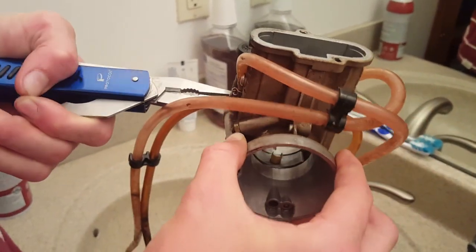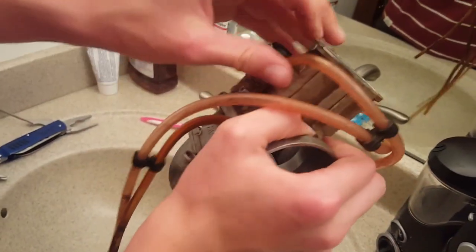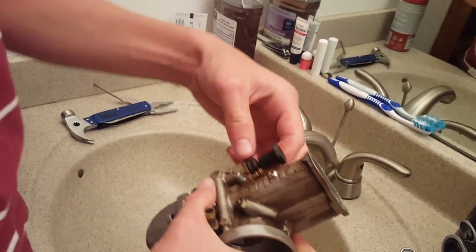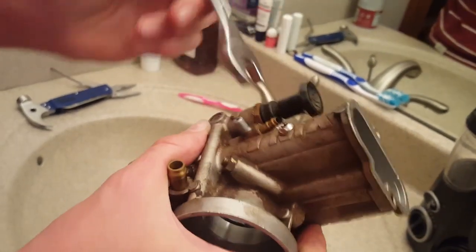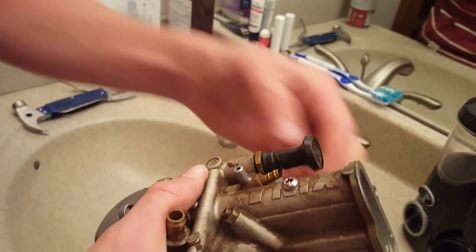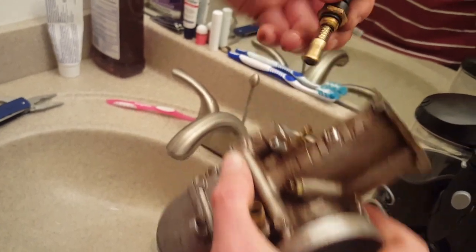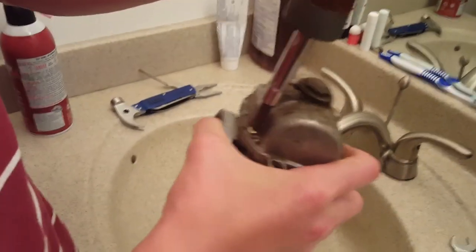Get a pliers on the hoses and try to pull them back a little — they might just pull off. Once you have those hoses removed, you want to remove the choke actuator, which is just a 14-millimeter bolt, and then you can unscrew it. The whole thing actually comes off all in one piece, and there's a spring in there so watch out when you get down to that part.